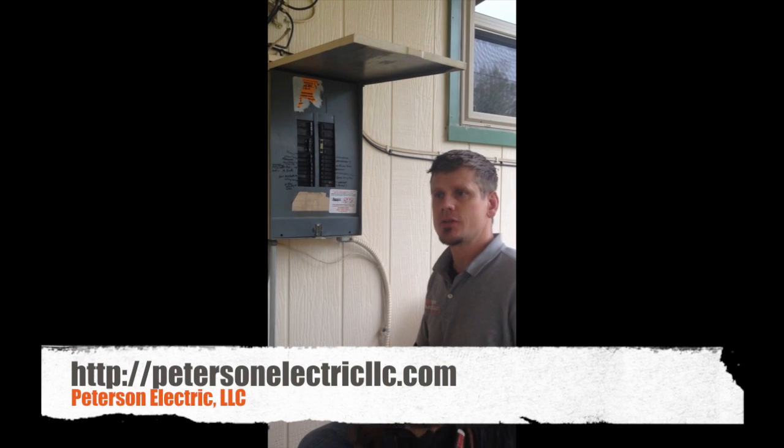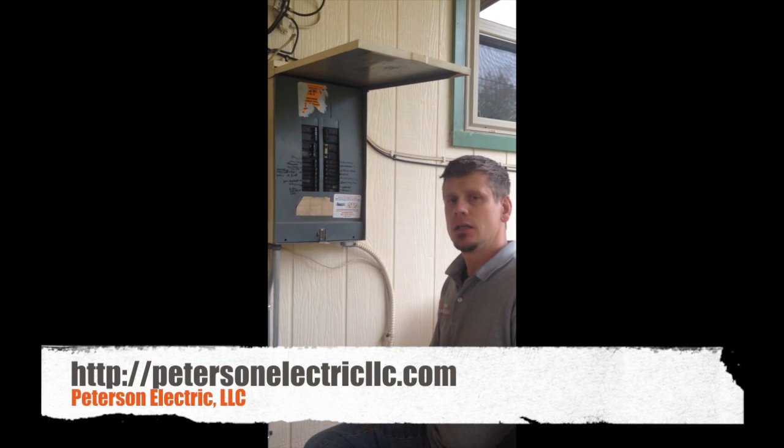This is Joshua Peterson, Peterson Electric. I want to talk to you today about how to detect if your panel is going out.